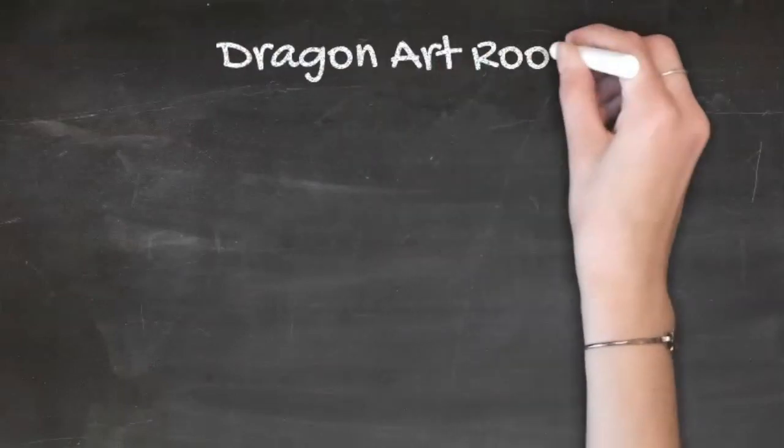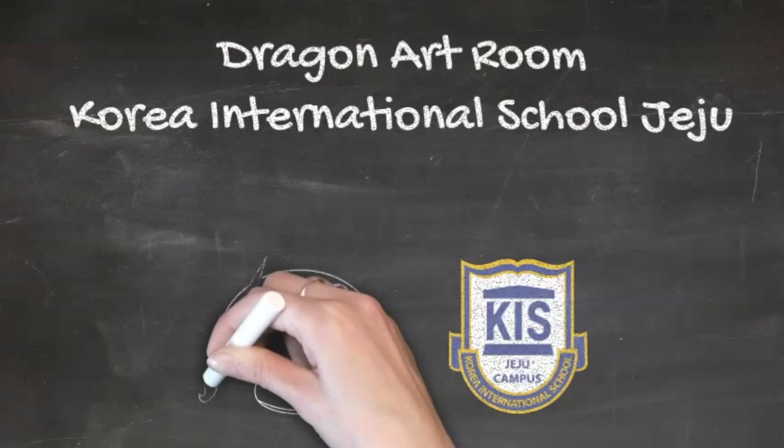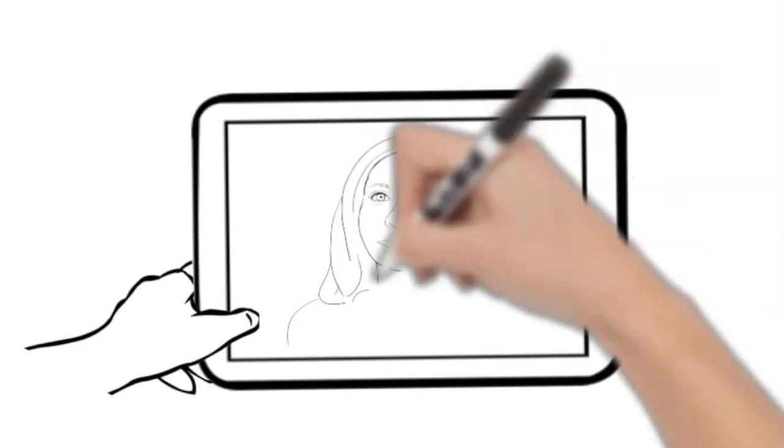Hello dragon artists and welcome to the virtual learning dragon art room at Korea International School Jeju. I'm excited to have you back after spring break and hope that you have enjoyed the sunshine. Now it is time to create with Miss Nicole. Today we are going to be using some of our elements of art to create doodles.